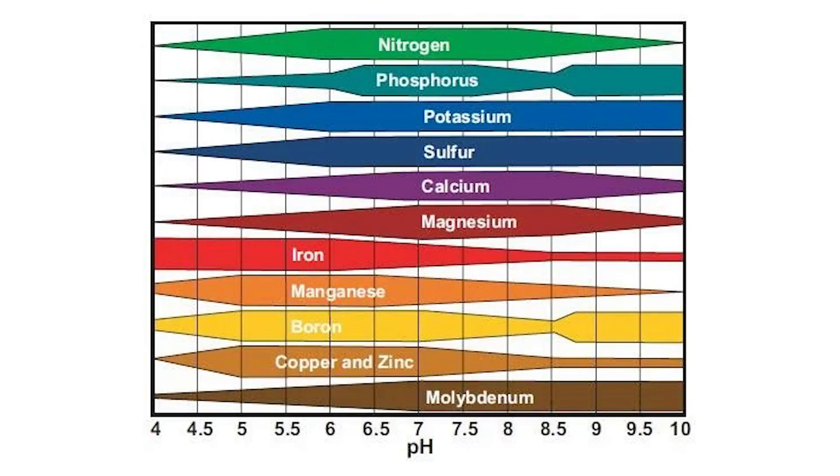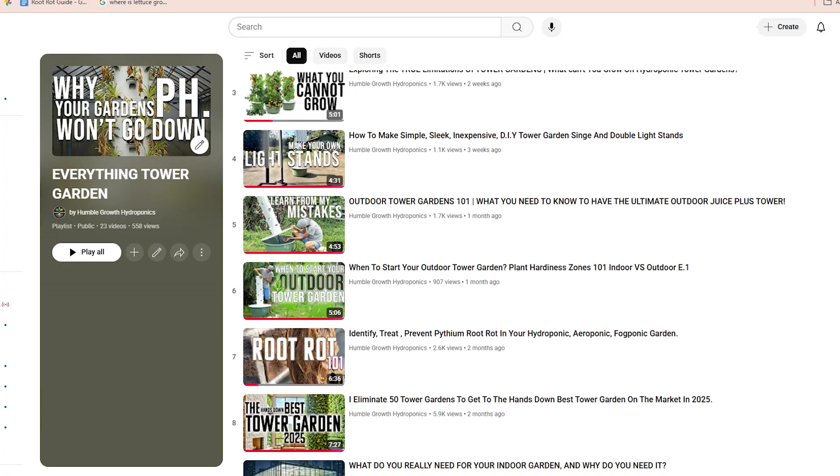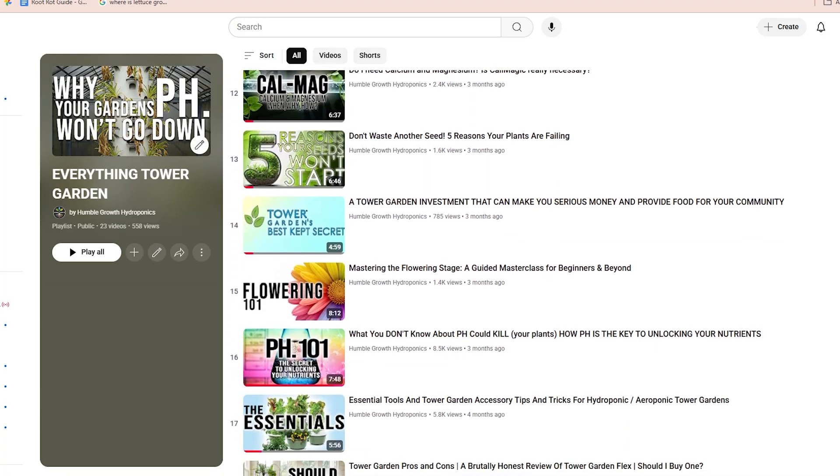EC stands for electrical conductivity, and what we're really measuring is the amount of nutrients in the water. pH measures the potential for hydrogen in the water, and we want to keep that right around 6.0 generally in our tower gardens. This is an area where beginners mess up a lot — they don't bother to adjust the pH, often because they use tap water which tends to run alkaline. Monitoring and adjusting your pH almost daily for the first couple of weeks is a really critical part of starting a successful tower garden. You'll also need to know how to measure your EC.